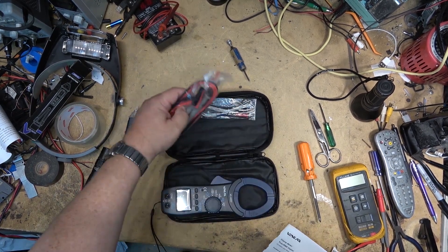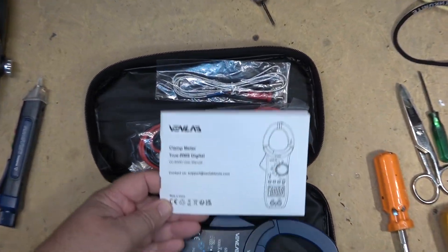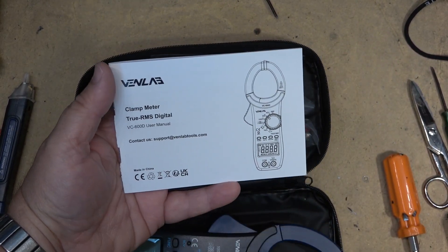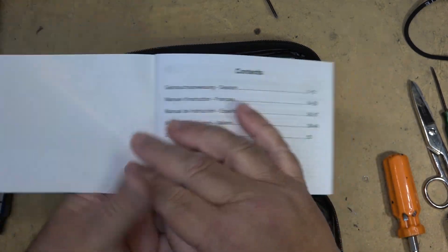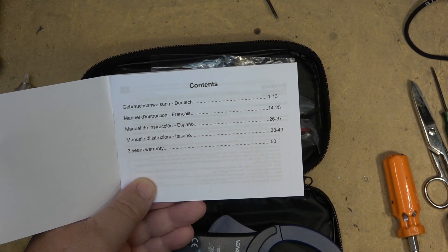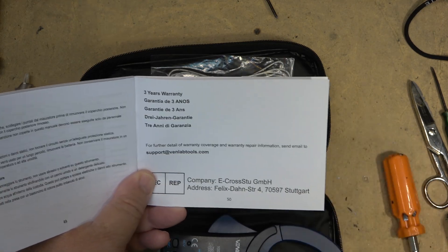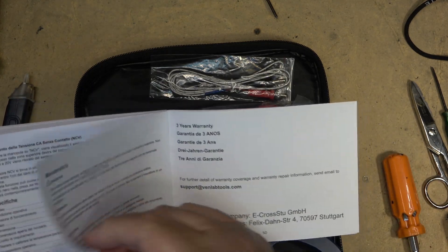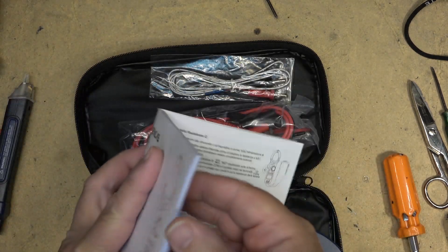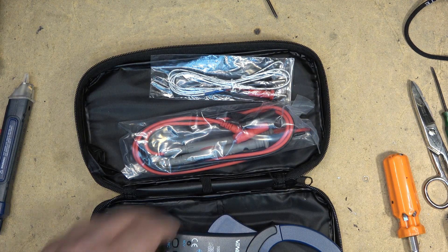I'm looking around for some English instructions, but the only part of this instruction manual that has any English on it whatsoever is the warranty coverage. Everything else is in German, French, Spanish, and Italian — but the three-year warranty is in English. Someone dropped the ball there. So the manual gets round-filed; we'll have to figure out how to work this, which I don't think will be difficult.